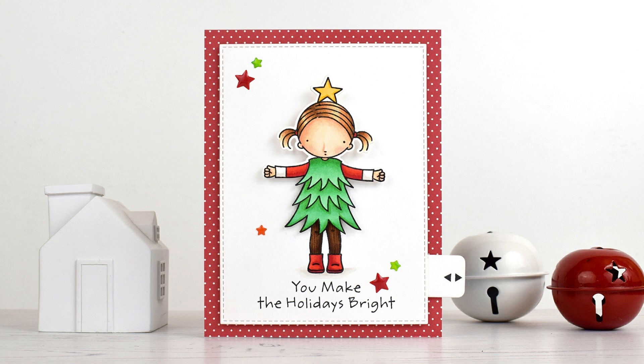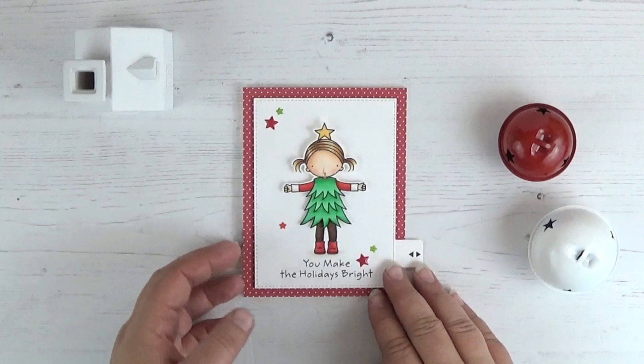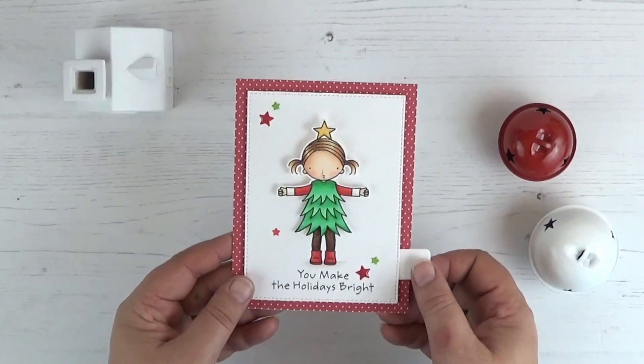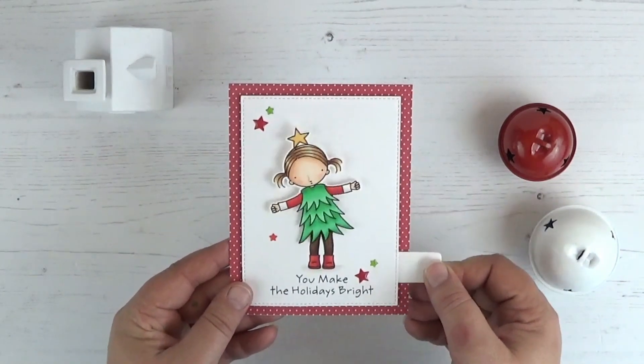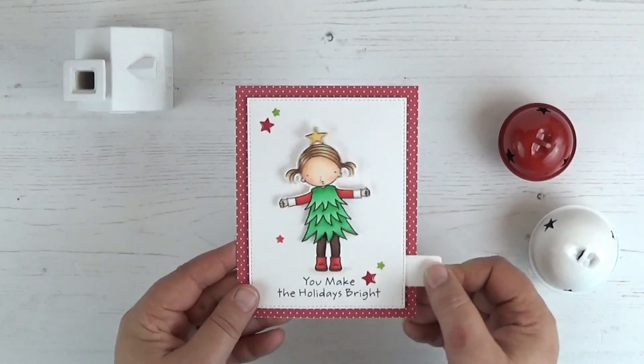Hello, it's Laura here with an interactive clean and simple Christmas card for you today. It features the cute girl from the Pure Innocence Bright Holiday set. When we move the tab back and forth she does a fun little dance dressed as a Christmas tree.